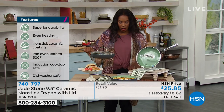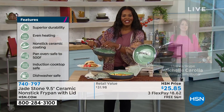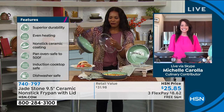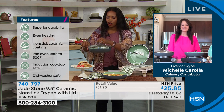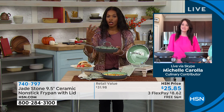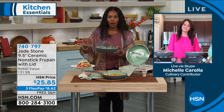Michelle Carolla is joining us with all of the details here. So great to see you, Michelle. Great to see you as well. Jade Stone is making it easier for us when we want to do our cooking — we don't want things to stick, we want it to be easy to clean. This is the way that you go.